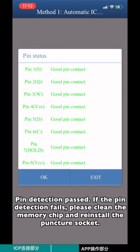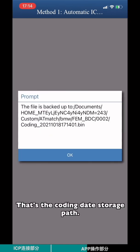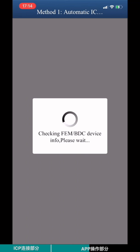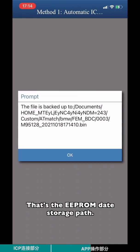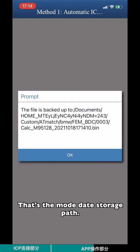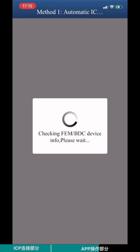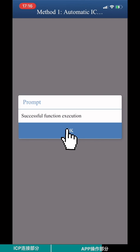Pin detection path will begin. If the pin detection fails, please clean the memory pins and reinstall the puncture socket. The coding data storage path and EEPROM data storage path will be shown. Wait for the initial programming process to finish.